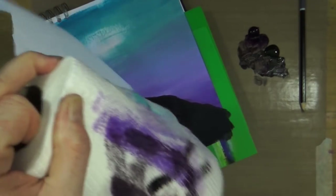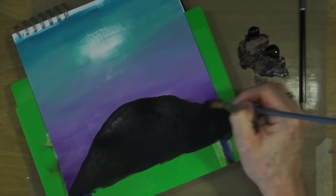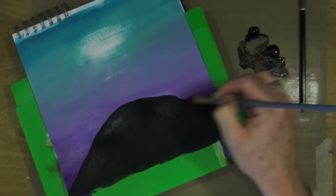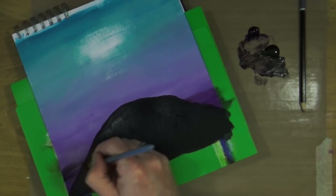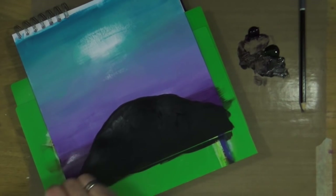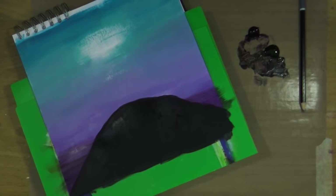While I've still got that violet on my work mat, I'm just going to add another little almost-horizon line in the background using that purple. I just wanted to add a little bit more of that color in, and then lightly and loosely paint it in and blend it with the background just to give the effect of a distant horizon.